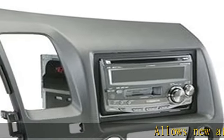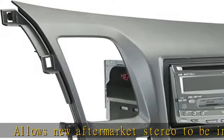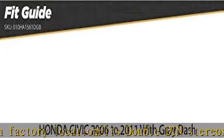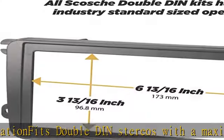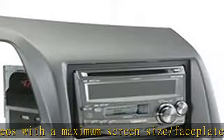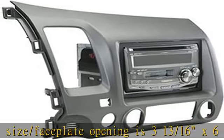Allows new aftermarket stereo to be installed in factory location. Fits double-DIN stereos with a maximum screen size slash faceplate opening of 3 and 13/16 x 6 and 13/16 inches (96.8 millimeters x 173 millimeters). Precision designed for a gapless fit between the dash and the dash kit. Color and texture matches the factory dash.